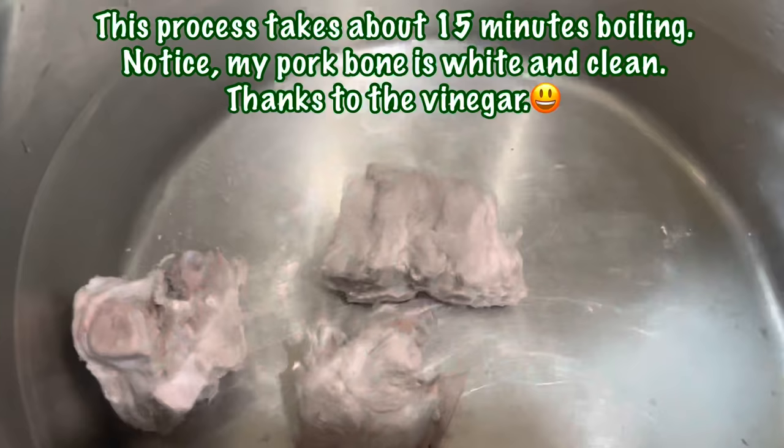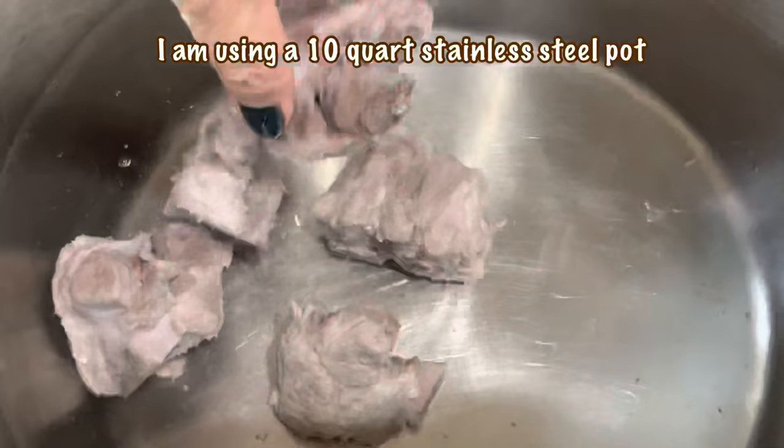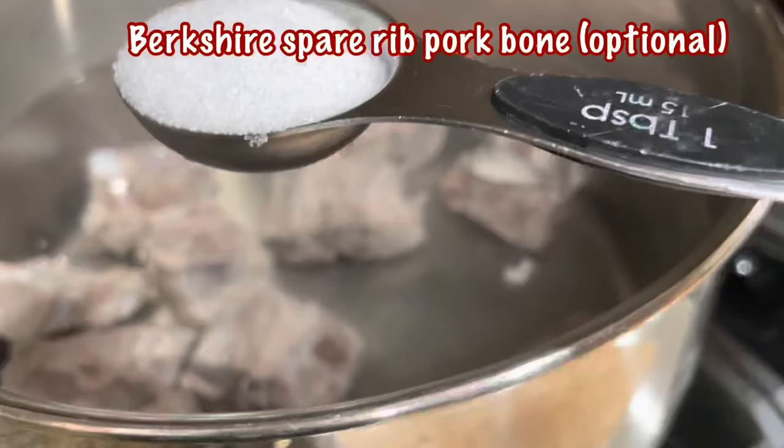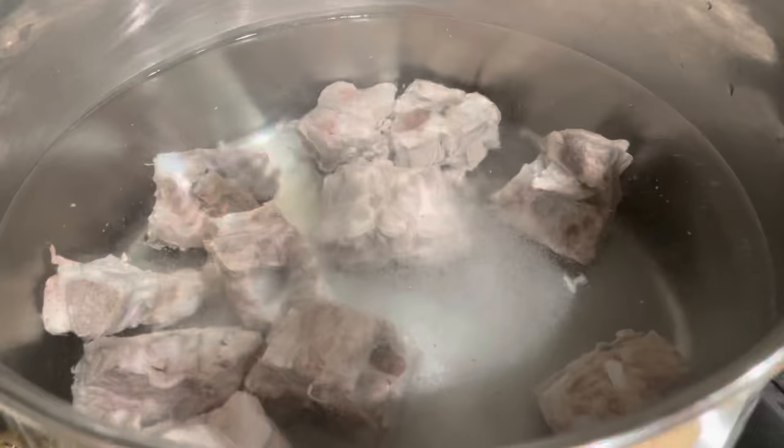I'm using about two pounds of pork bone. Add water about halfway to the pot and add in the pork bone. I'm using regular neck bones today, but normally I would use Berger's spare rib pork bone just because it tastes so much better when done. Add in one tablespoon of salt.